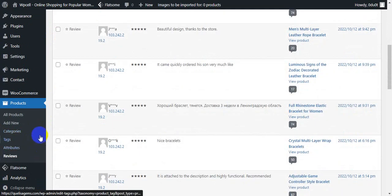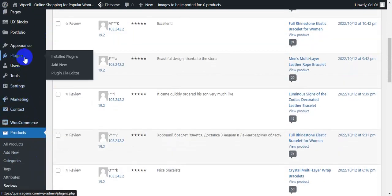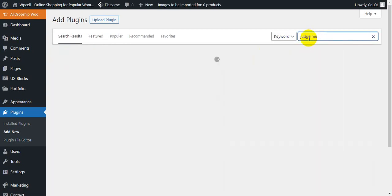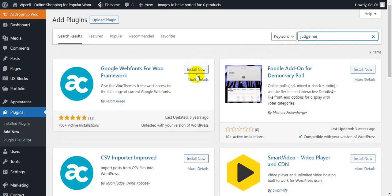With 732 products, first you need to go to Plugins and click Add New. After going there, you will search for 'JustMe.' Then you can see the plugin called JustMe.